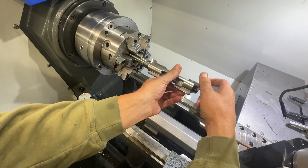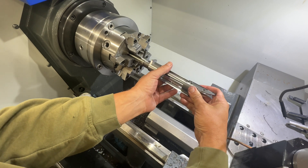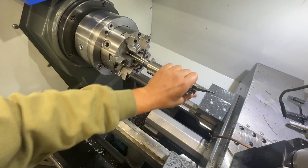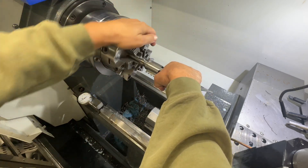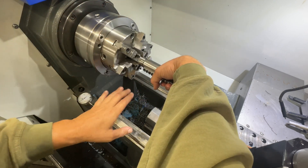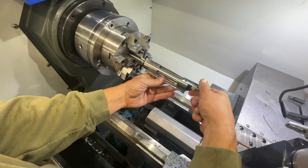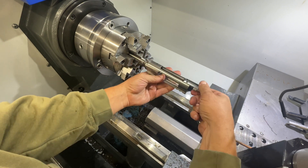We got an action here, gonna give it the old test fit. We'll almost drop it - these threads are pretty precise. There we go, but it screws all the way up to the shoulder with no issues, and once it gets up there you'll see no play. It's a nice tight fit, everything square to the bore. So the next thing we're going to do is set up a reaming setup and ream it.